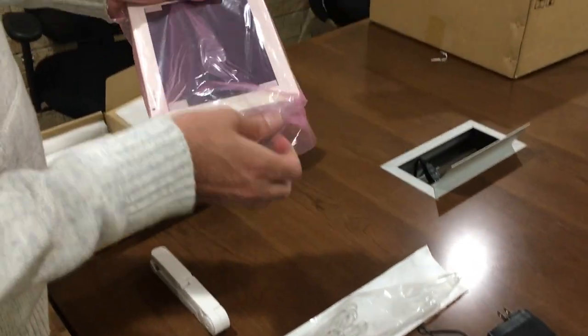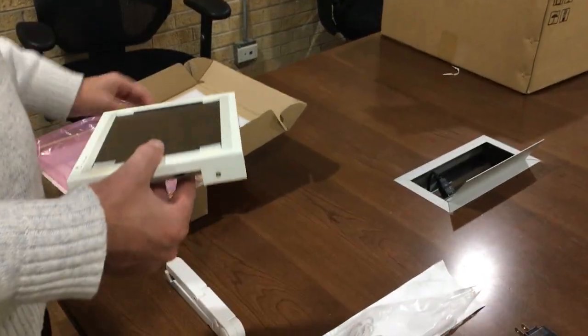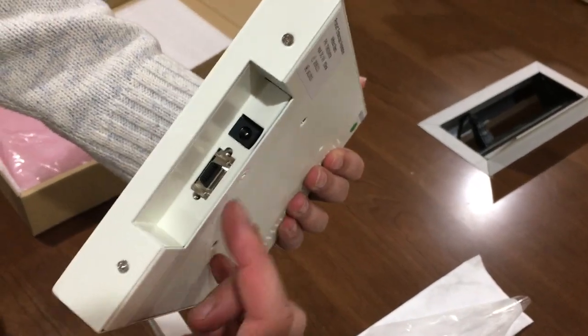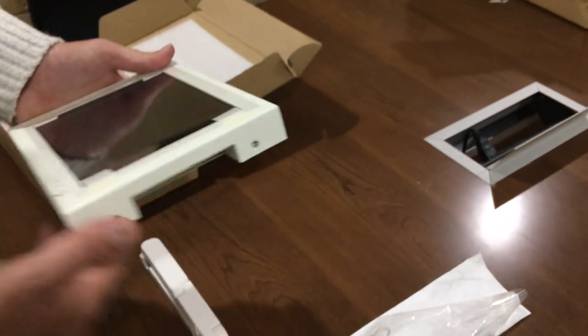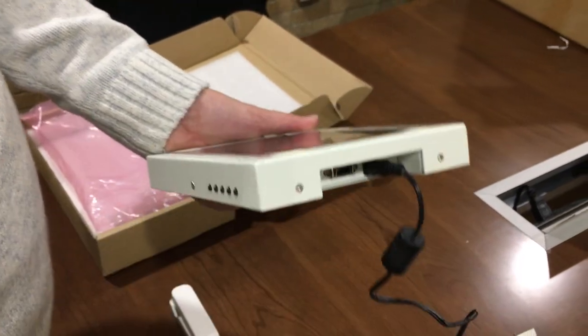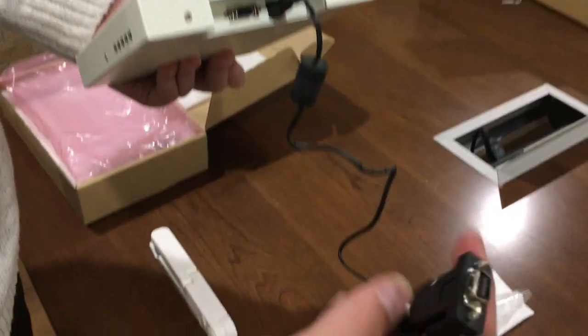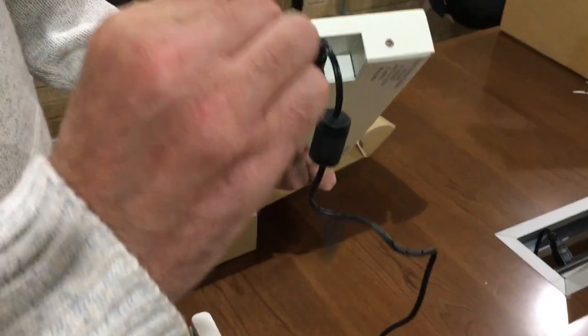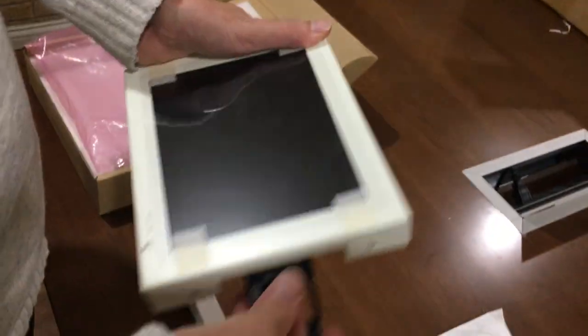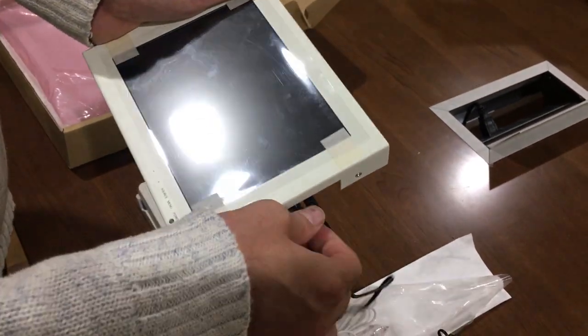Remove the screen from its packaging. You'll notice on the side there are two connection ports — one for power, one for video. So let's go ahead and connect those. The small end of the power adapter goes in this hole, and the large end of the video adapter goes in this hole. Screw that down so that it is secure.